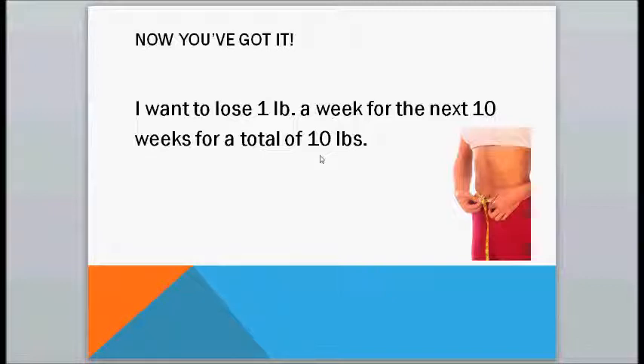So that's how to set your fitness goals. Get a pen, a pencil, a piece of paper, or your word processor, and set a goal for yourself. Make it specific, make it measurable, and give it a time frame. I'll be back soon with part two. See you then. Bye.